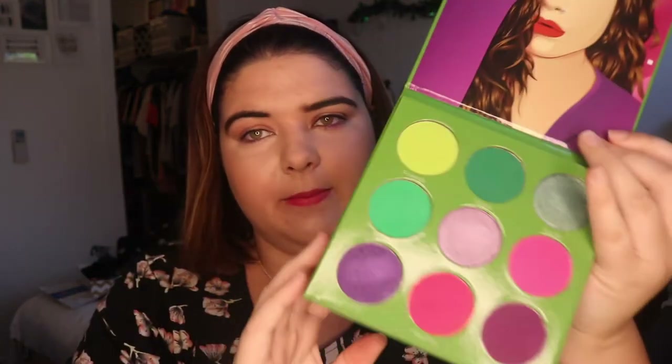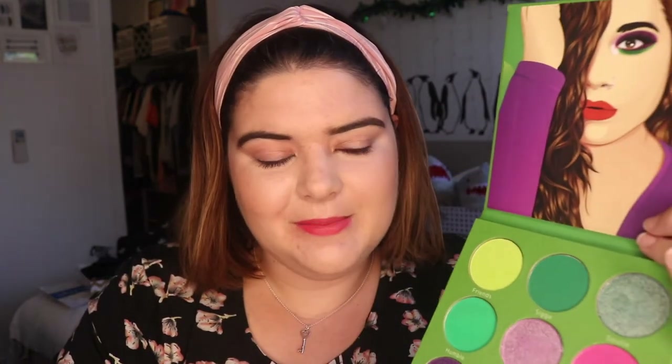Hello, welcome to today's video. I'm going to be doing three looks, one palette with the Blushtrab Paulina palette. I've seen quite a few videos on this already, so I thought let's just dive in and do the whole shebang. I absolutely love Paulina's channel — she's an amazing creator. I'm going to squeeze in some face swatches here, starting with the shade Friends.